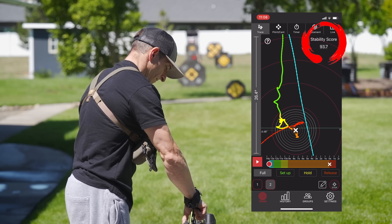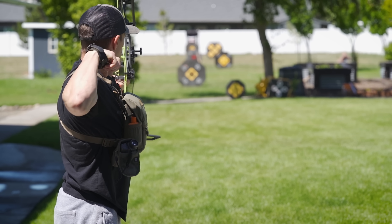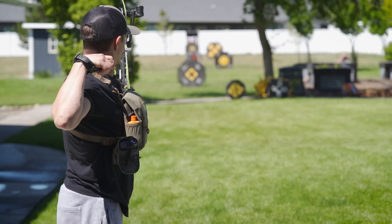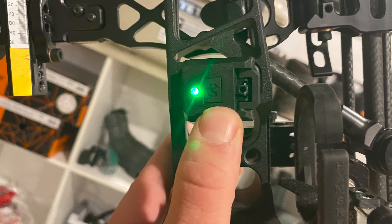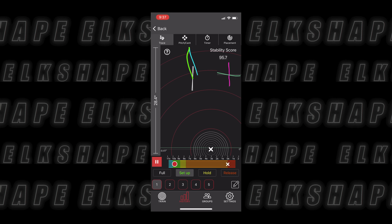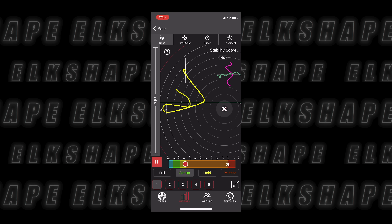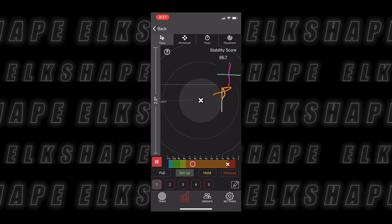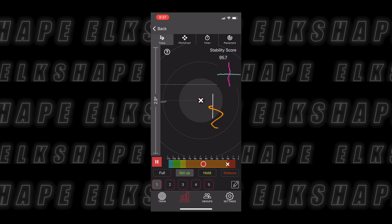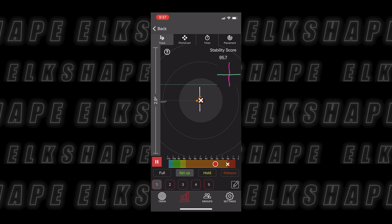They have versions for guns and crossbows, but this is for the typical compound shooter. Every time you release an arrow, the Mantis gives you a snapshot of what you did. It animates through your shot using the shot trace — blue and green indicate the shot setup and drawing the bow back, yellow is the movement as you come onto the target, and orange is while you're holding on target, which is your shot process.